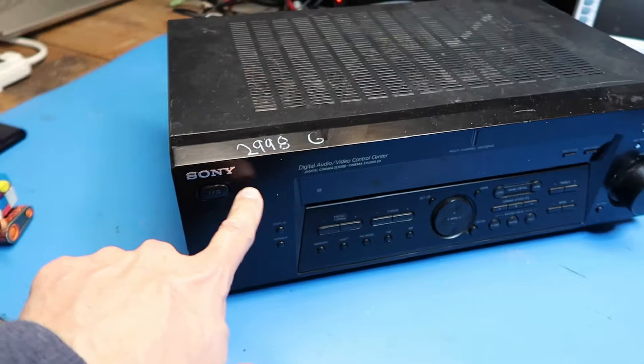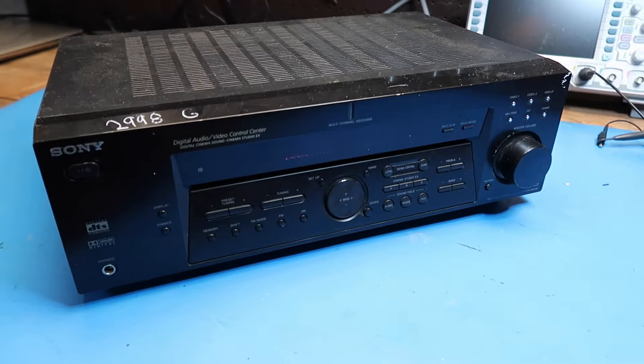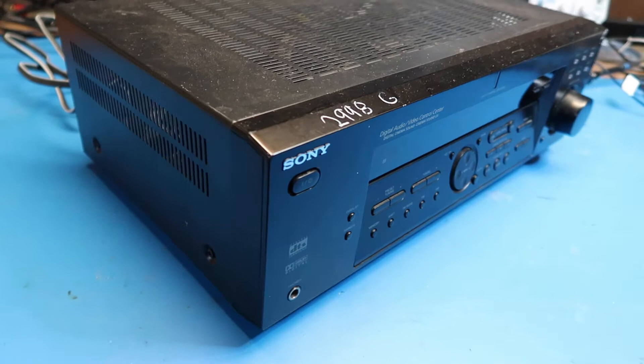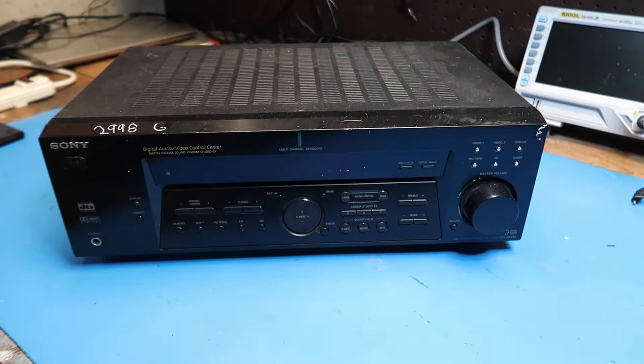This one I believe is out of date. I've been finding a lot of different AV receivers in thrift stores lately, and I think basically the issue is that they're obsolete in some way or another. All the ones that I've tested so far have worked perfectly, and this is another one in the line.